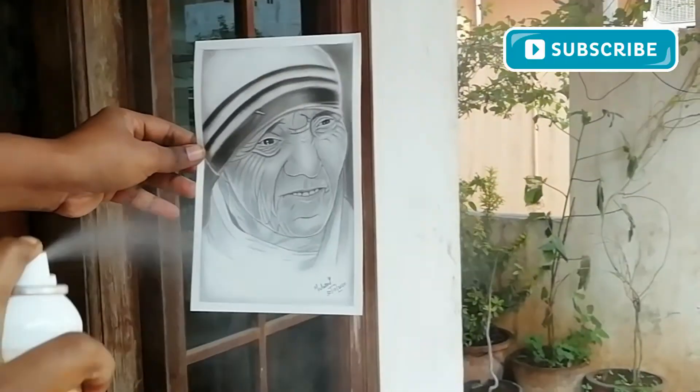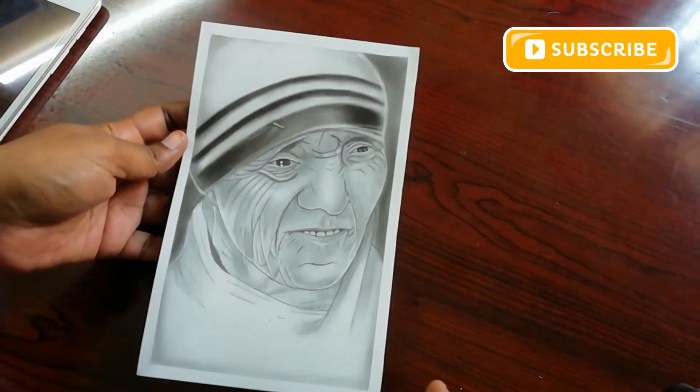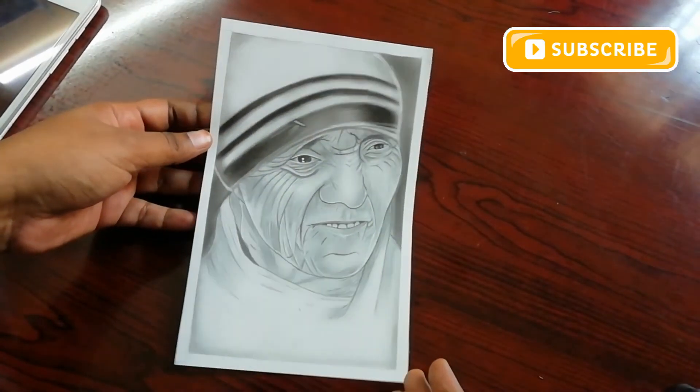Let it dry for some time and now the sketch is ready to frame. Thanks for watching — see you in the next video, bye bye!